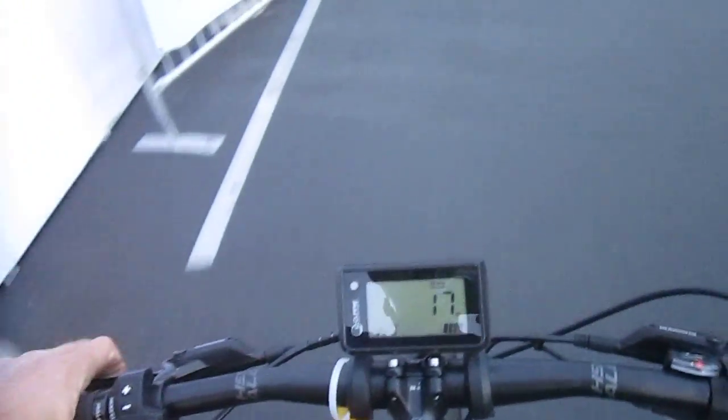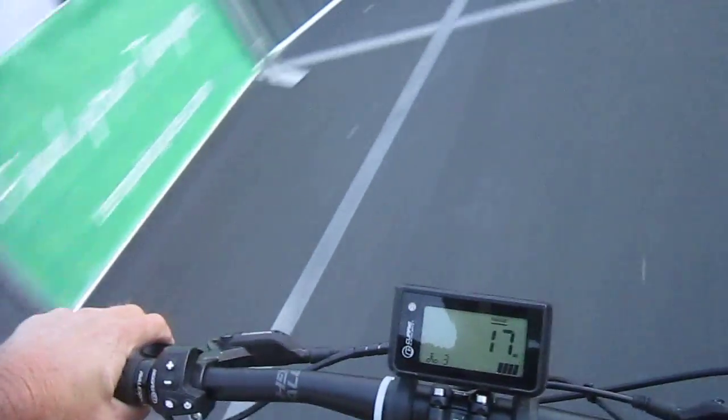Let's go up to max on the assist. These Curry Drives are a mid-drive setup — I just cut off the gal on the cargo bike, but she didn't mind. Here we go, we're in assist level max and we are moving.